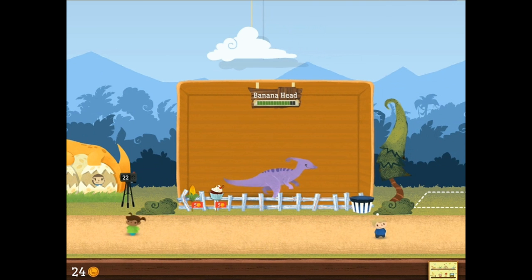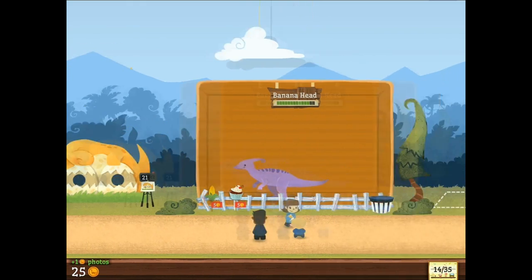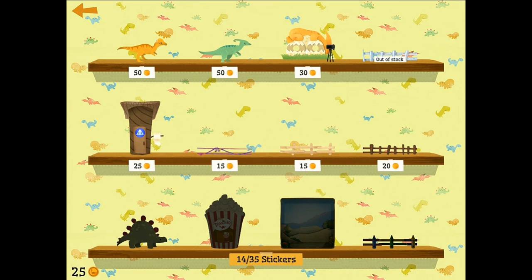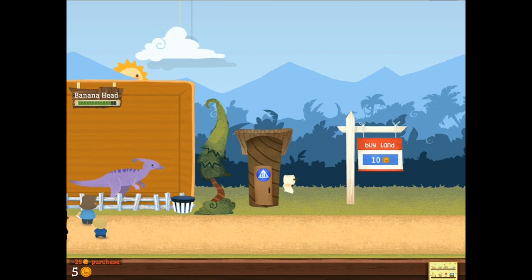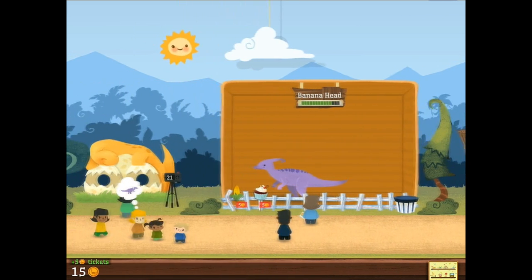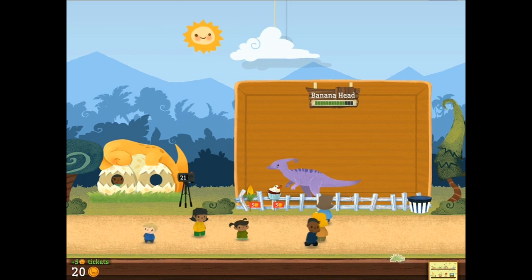Banana Head doesn't care. He is getting lots of attention, lots of love. And that's the way it should be, I suppose. Let's go ahead and put this bathroom down. There it is! He didn't even care with his own tree. So they'll cut that up, harvest it, use it for its own toilet paper. Probably not. But you never know.